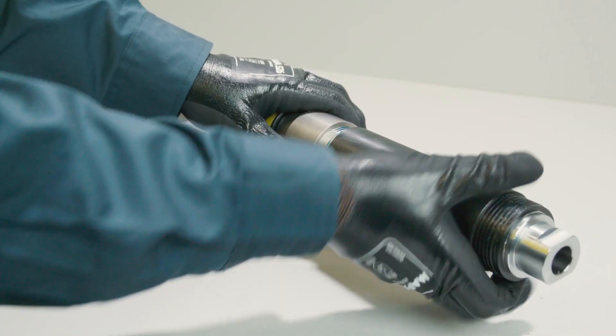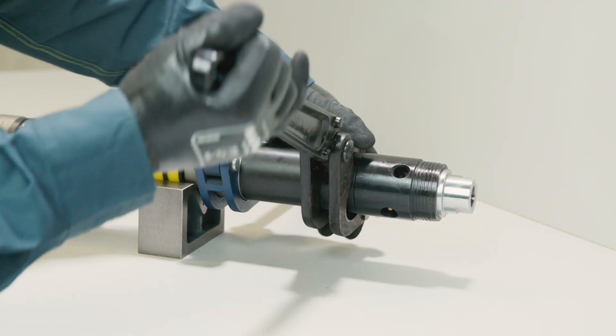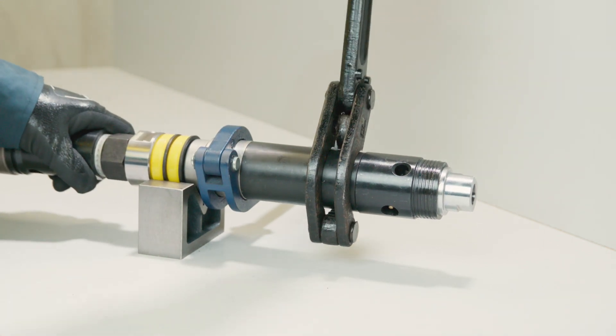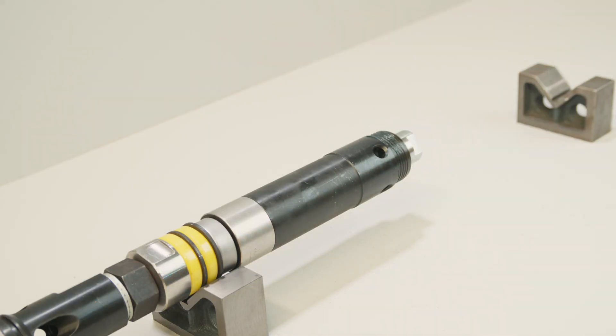When tightening the grease cap always use tube tongs. Do not use stilson pipe wrenches or any adjustable wrench with hardened serrated teeth as they will damage the CHAMP ORI tool. Pump grease into the assembled unit. Connect the inner tube and tighten.